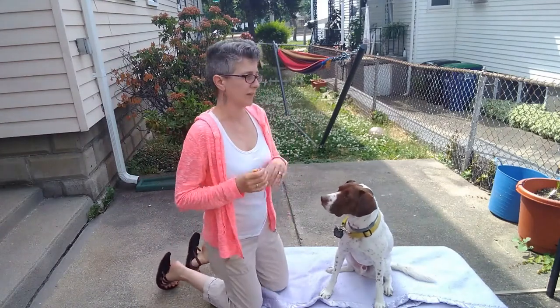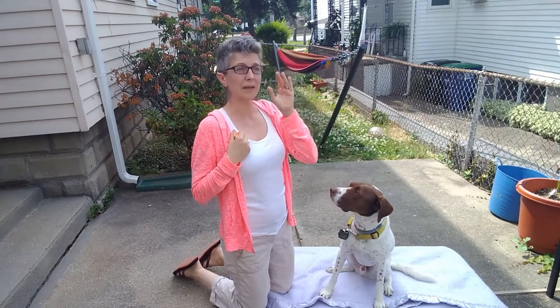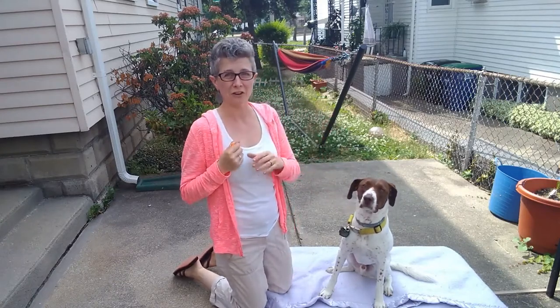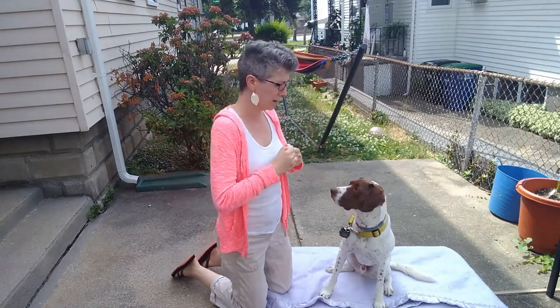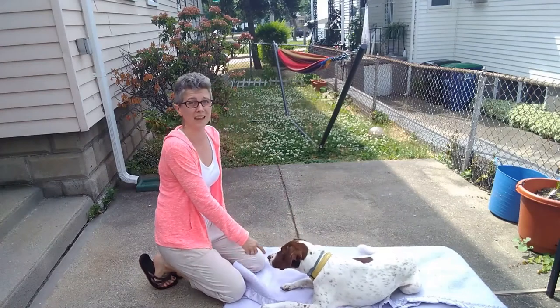Now we're going to do roll over. This is a basic party trick that we don't usually get to see in a dog training class, but I do like to try to put it out there for the tricks class. So we're going to introduce roll over. I'm going to ask Captain to lay down — you need to teach your dog to down first.